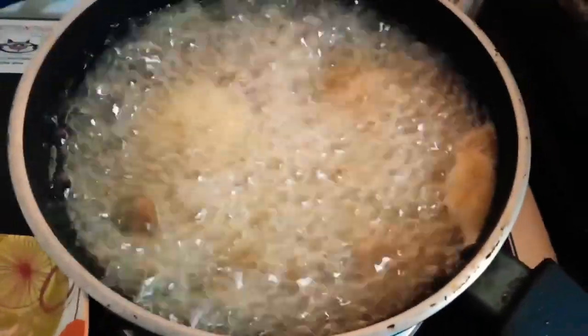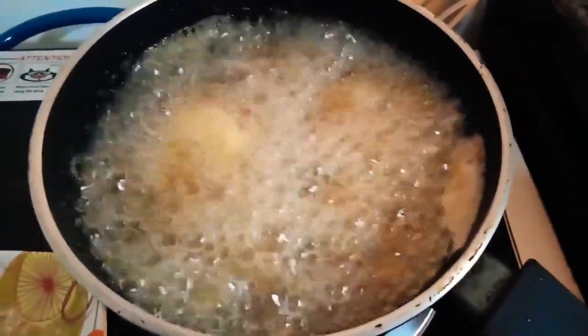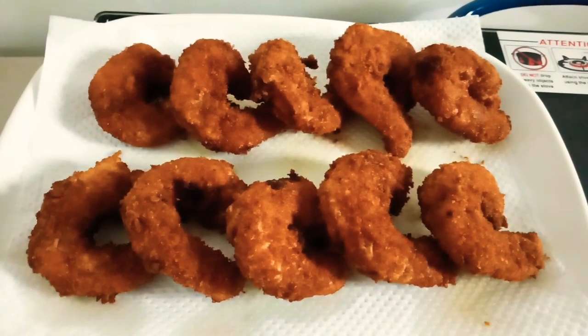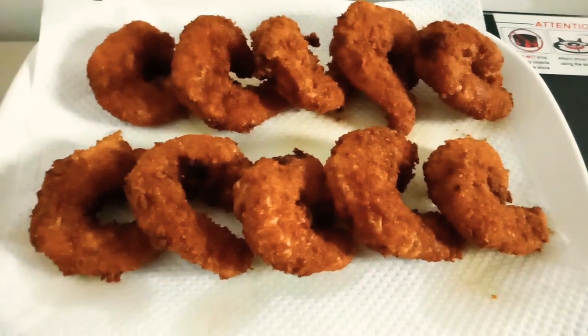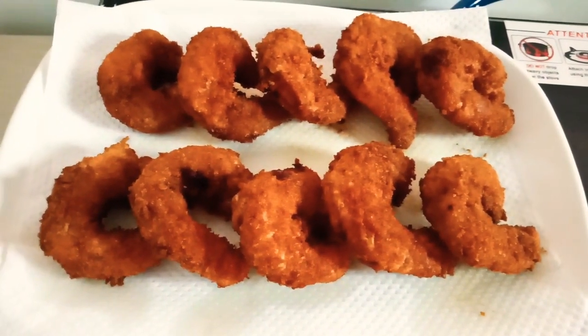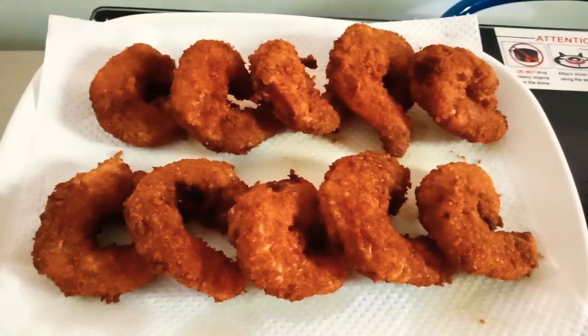Let's wait until it's cooked. Our shrimp is already cooked! This is 5-minute shrimp cooking. See you later guys, thank you for watching my video, see you next time.